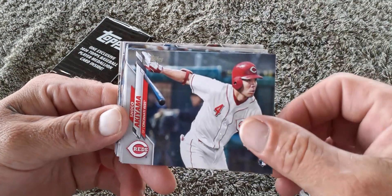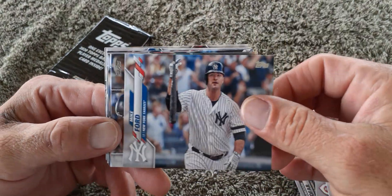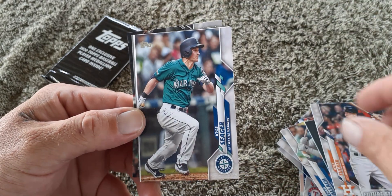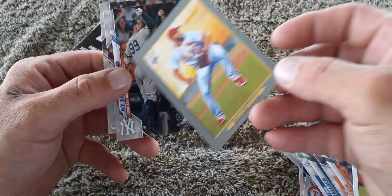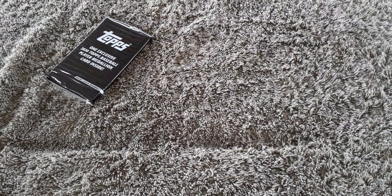It's the last basic pack and then we'll open the medallion — that's probably why it's so heavy. Let's see — Shogo. We didn't get Luis Robert yet, come on, we need that. Kyle Tucker. Gleyber Torres. All-star card. Fernandez Junior rookie. And that's it. So we got that Walker Buehler short print, which was pretty cool. We didn't get Luis Robert but we still have one more thing to look at.